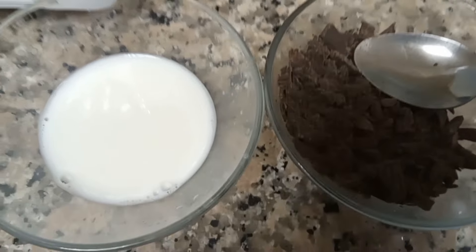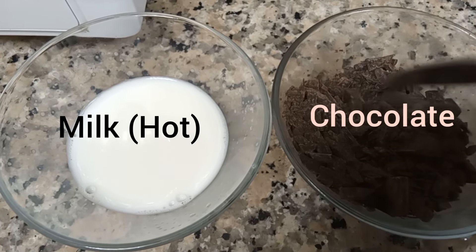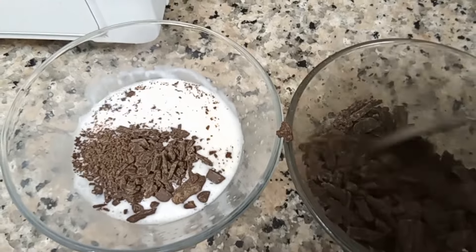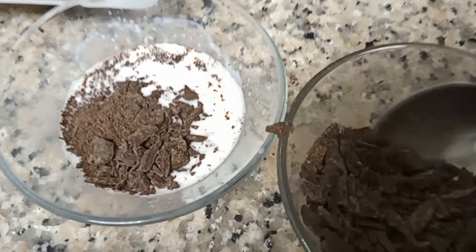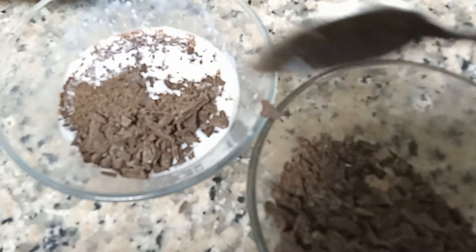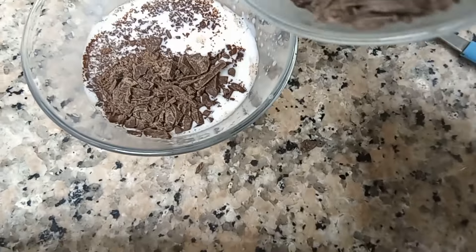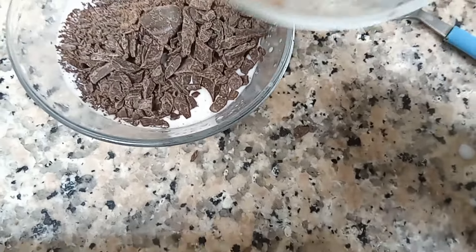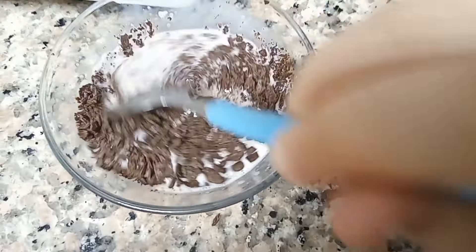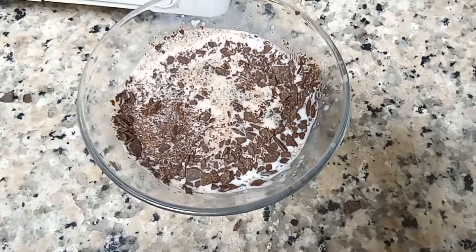Now we're going to make the ganache. We have chocolate and hot milk. We're going to put the chocolate into the milk and wait for the chocolate to melt.